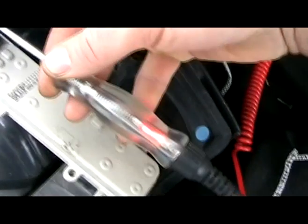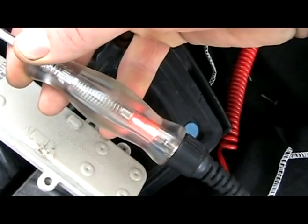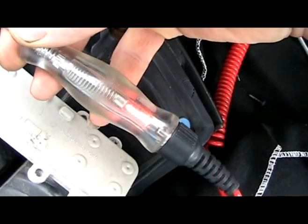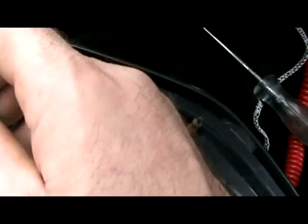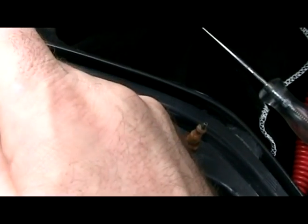Let's go ahead and turn the headlights on... and off... on... off. So that was testing the park light signal.